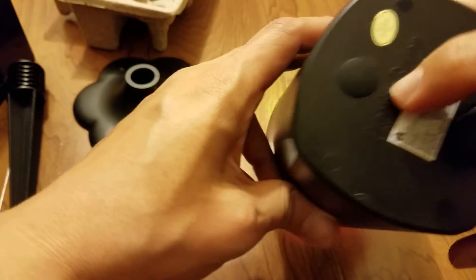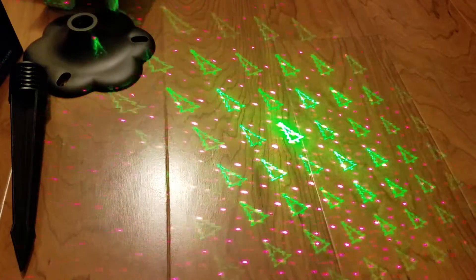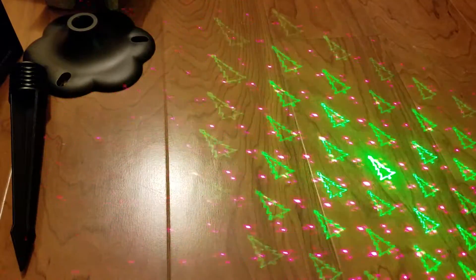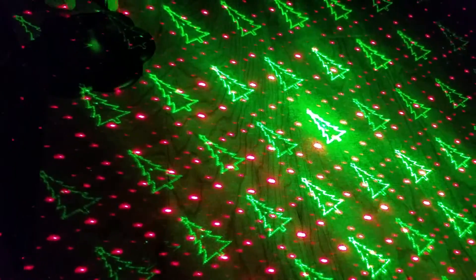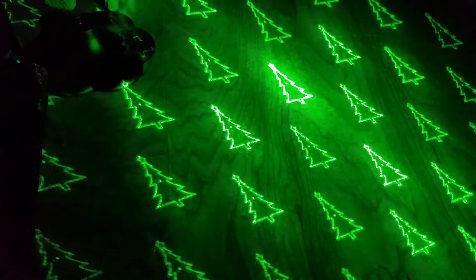On the back you'll see this function button, and that's what you're going to use to change the different designs. Right here you can see the red lights are moving, and now the red dots are stationary.